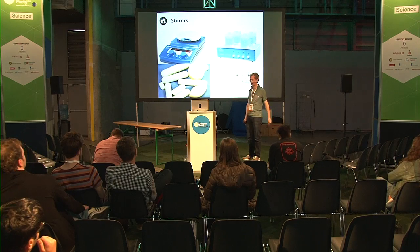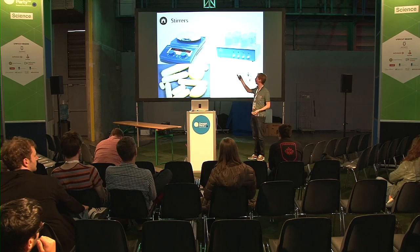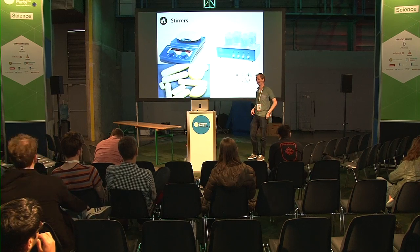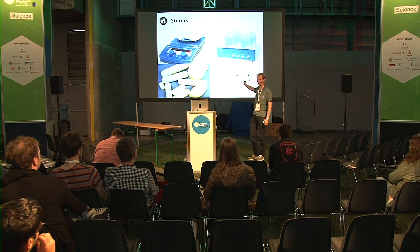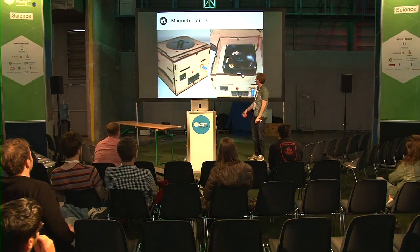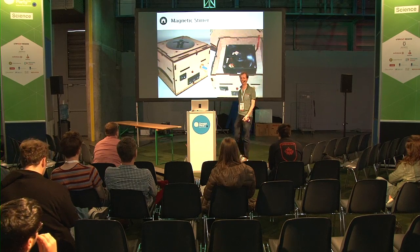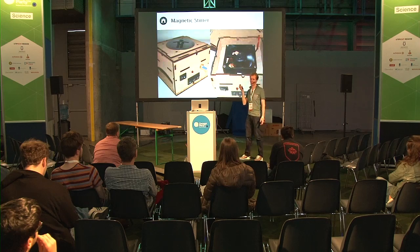Another example of being clever: you need stirrers to mix liquids in which microbes are growing. A typical stirrer costs about 250 to 400 euros for a laboratory-grade one. But if you look into the patents - and the great thing about patents is they're open, so you can see how they're made - you see it's not really so complex. What we did is we took a fan and glued a little magnet to the blade, put it in a box - and there you go, you have a magnetic stirrer. You can build it for like 10 euros instead of 400.